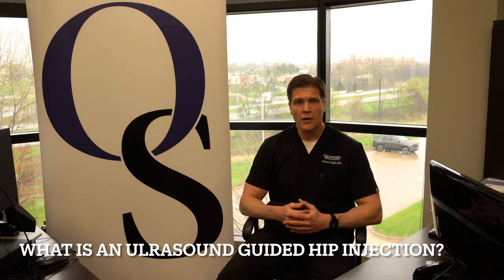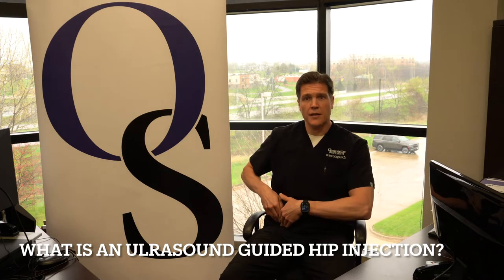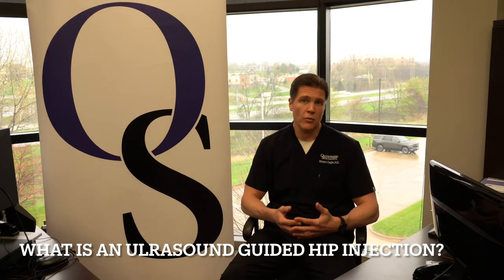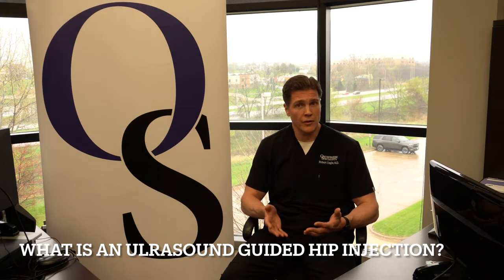To begin, a cortisone injection in general is an anti-inflammatory medication that we direct directly into the hip joint to try to relieve the inflammation, which causes pain around degenerative joint disease, otherwise known as arthritis.